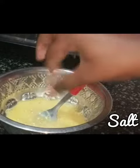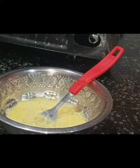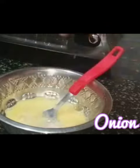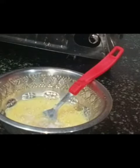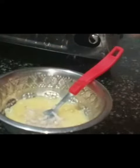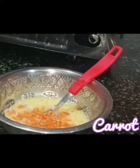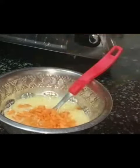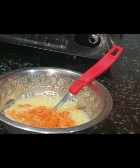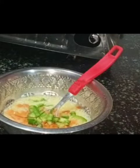Take two eggs in a bowl, add some salt, half finely chopped onion, half carrot, and one fourth capsicum, and mix it.